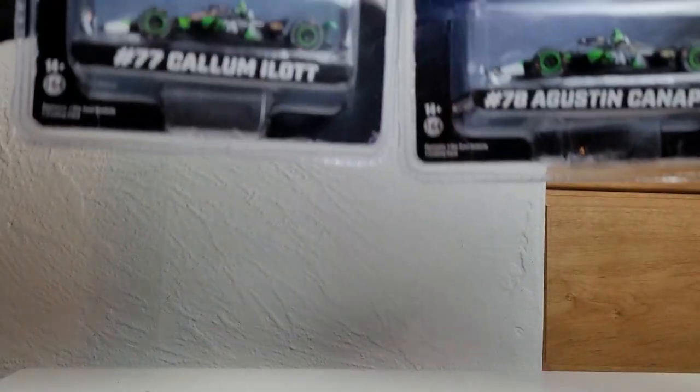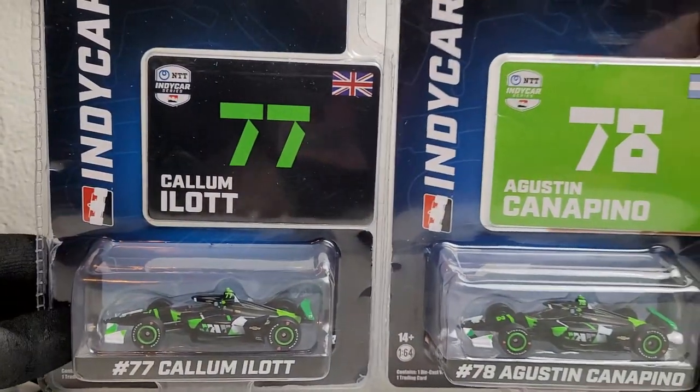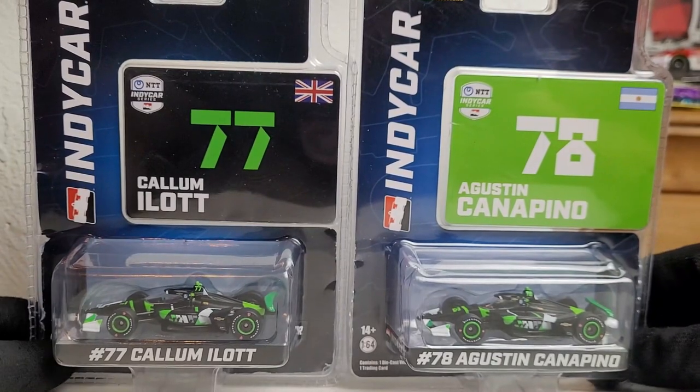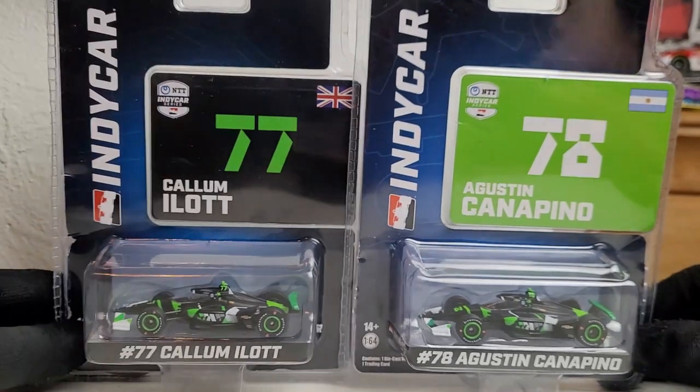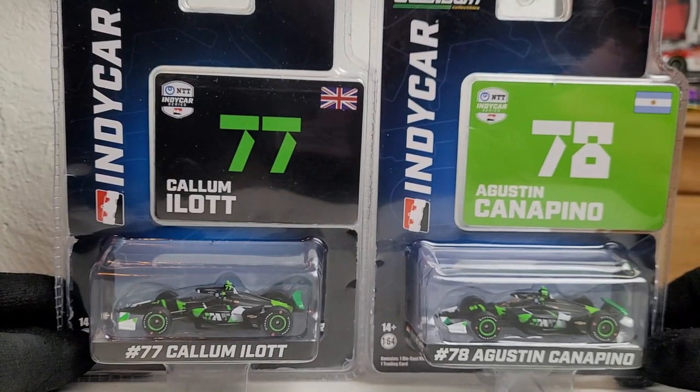What is up, this is OBB the Diecast News Guy and welcome everybody to a double diecast review of an IndyCar set that I strongly encourage you guys to get, because this is the first time ever we got a set for not only these two drivers but for this team. I present the double diecast review of Callum Ilott and Augustin Canapino's 2023 Hoonigan Hollinger Racing diecast from Greenlight Collectibles.